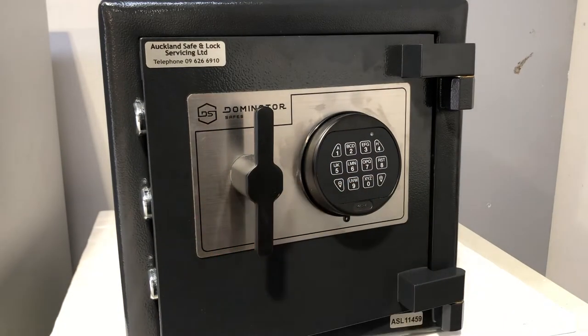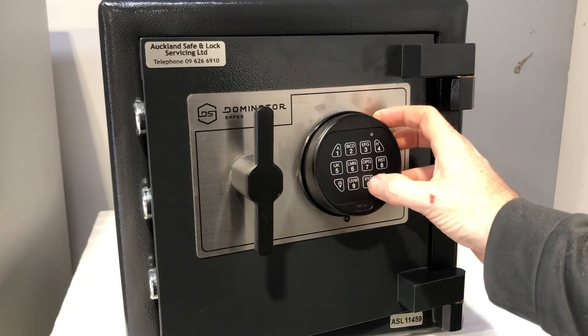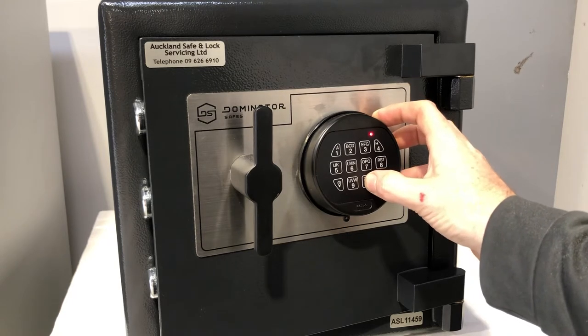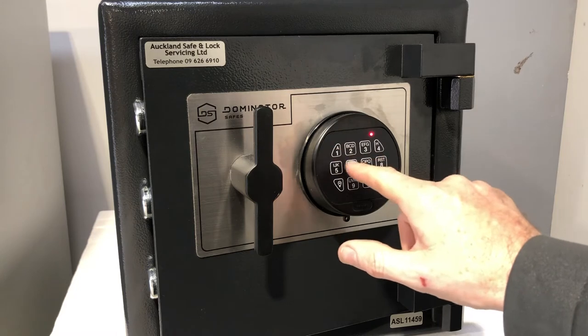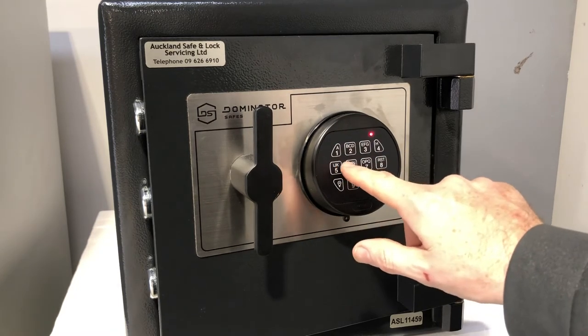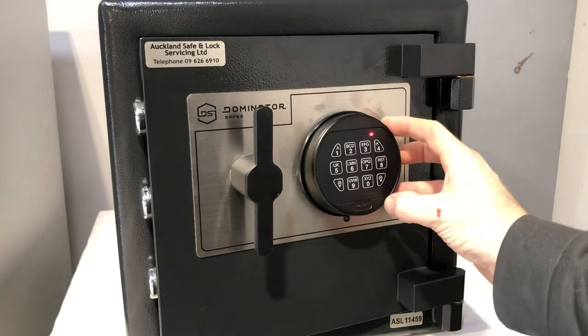We want to press six zeros, which tells the lock we're putting it in change mode — so 0 0 0 0 0 0. The lock double beeps, and now we enter the existing code the safe locks on, which is 123456. The lock double beeps again.